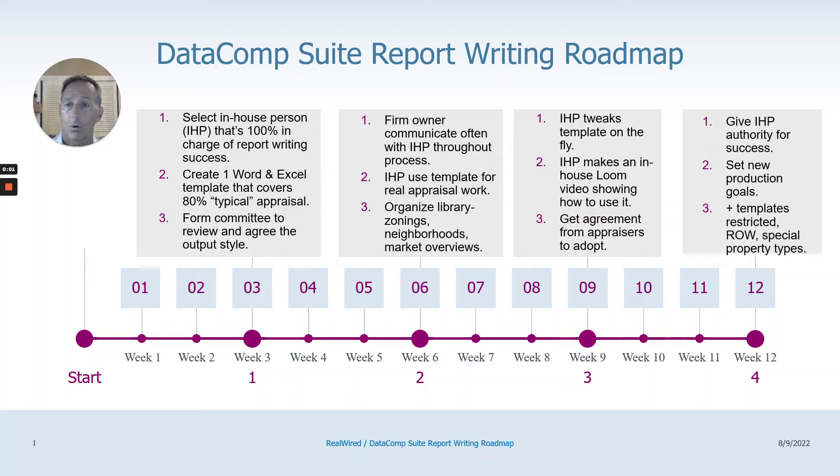For the next five minutes, I'm going to try to squeeze in what it takes to have report writing success with Datacomp Suite, Datacomp, and Edge.